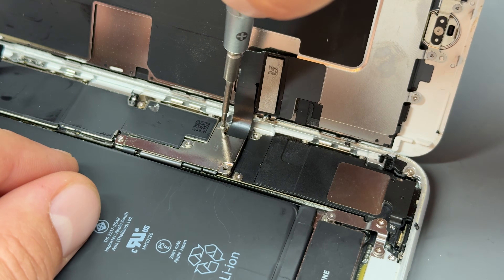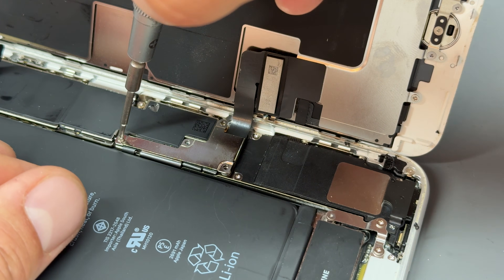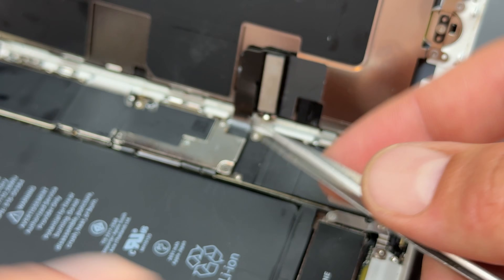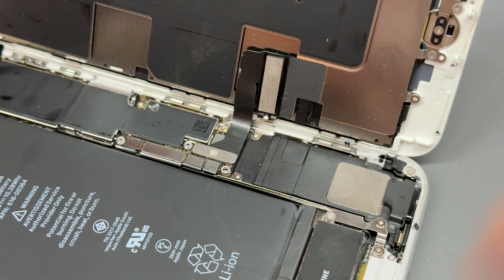Next we need to remove the screen. First you've got four crosshead screws that hold down this shield — I always call it an L-shaped shield, it's not really L-shaped, it's like a Tetris piece — but we need to get it out of the way.